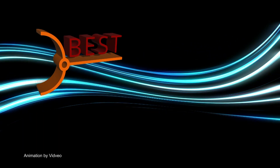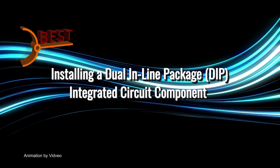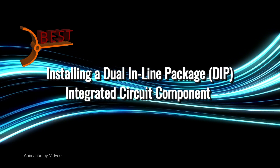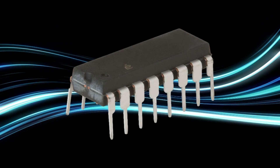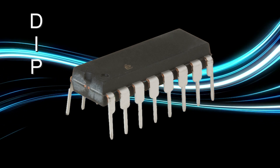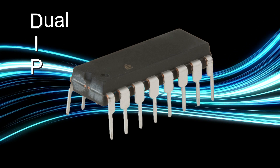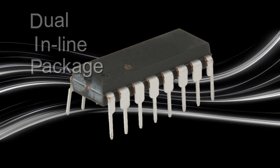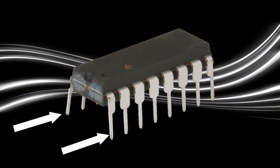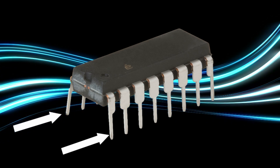In this video, the master instructors from Best Incorporated will demonstrate the installation of a Dual Inline Package integrated circuit component. These components are commonly known as DIP components. The name Dual Inline Package stems from the lead configuration of the component — it has two rows of leads that are soldered into through holes on the circuit board.